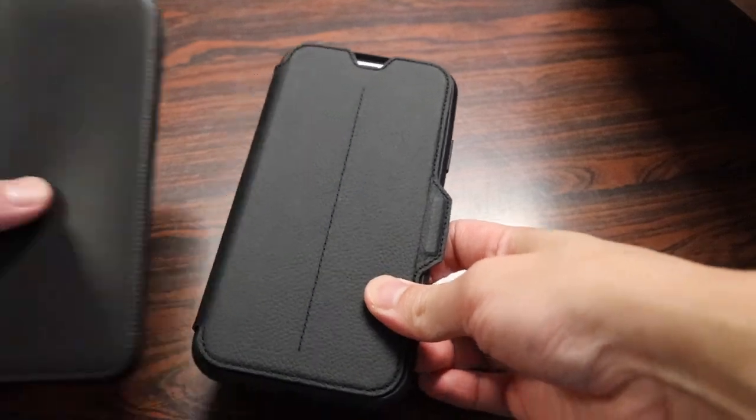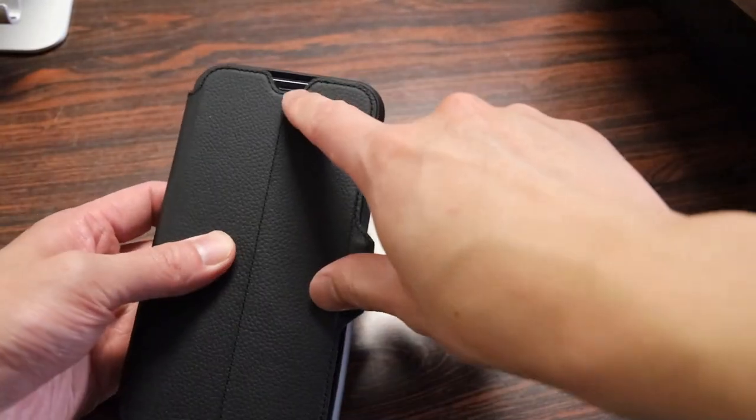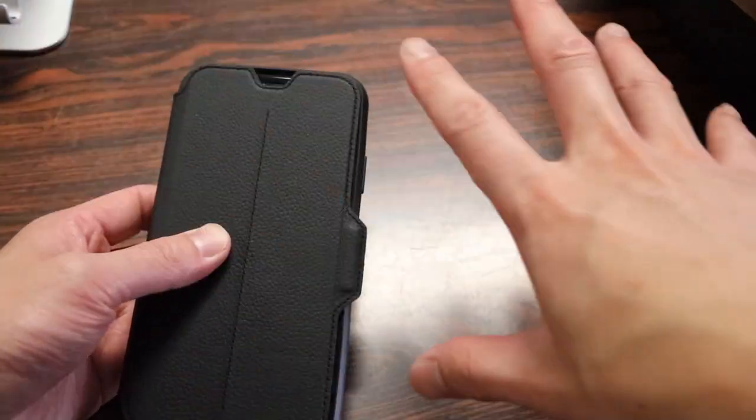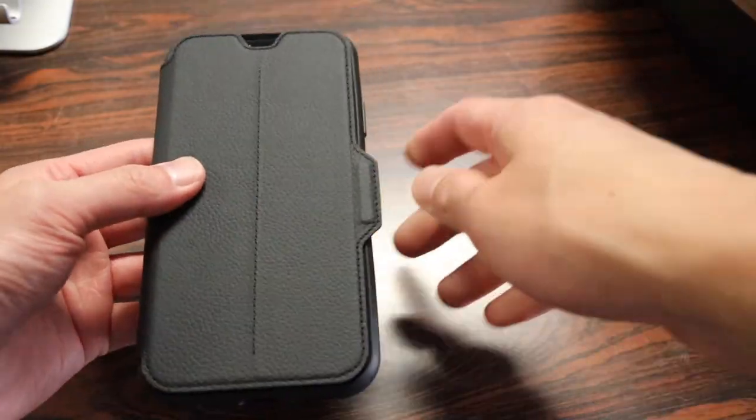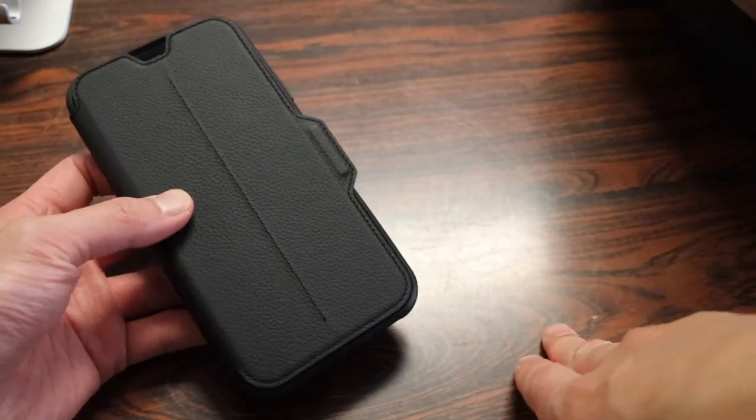One thing I like about the front that even the Apple one doesn't have is a cutout for the earpiece, so you can still talk on the phone without having to open the flap or bend it backwards. You can keep it closed like this as your earpiece and your mic are still accessible.